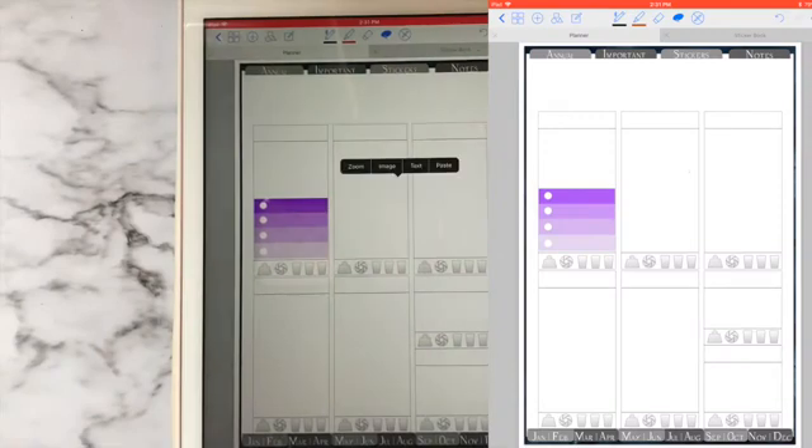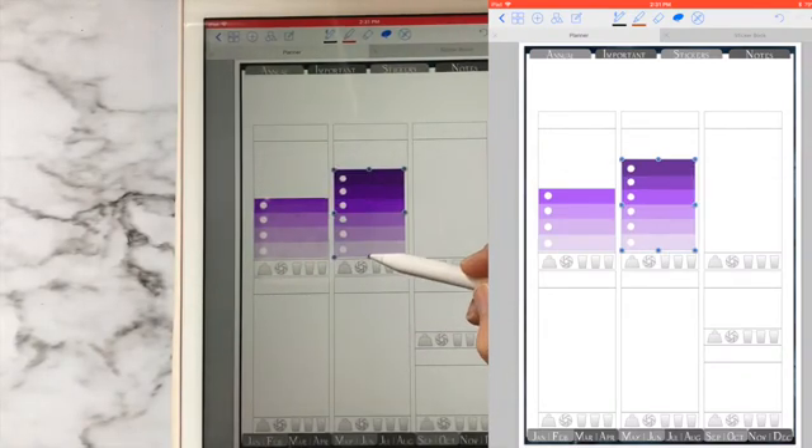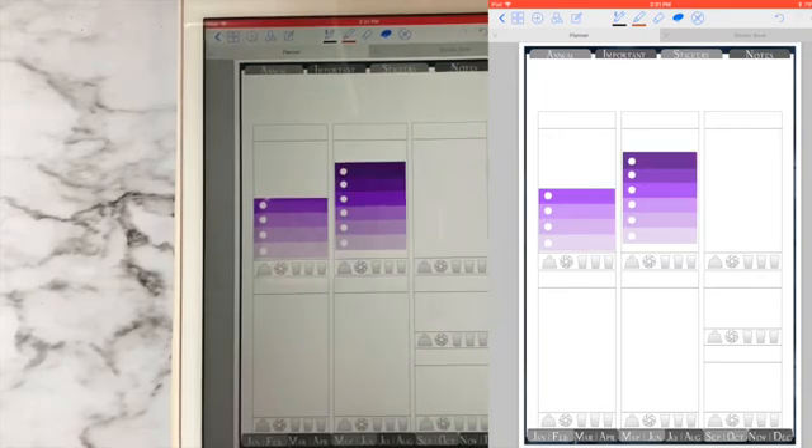Totally awesome. That is something obviously that you can do with paper stickers with a pair of scissors. However, here I can go back, hit Paste, and now I still have another six-row checkbox, which is awesome.